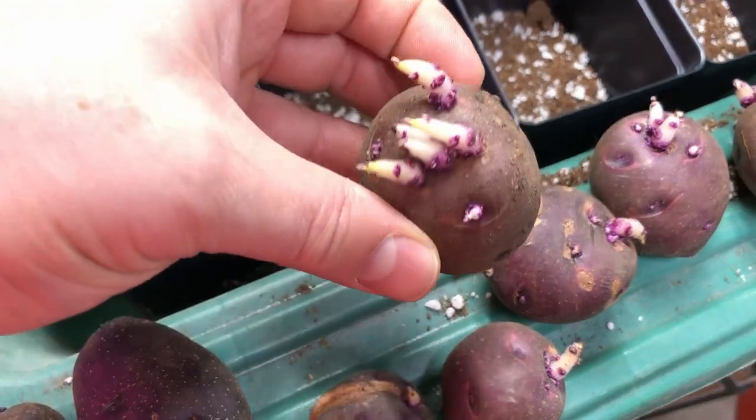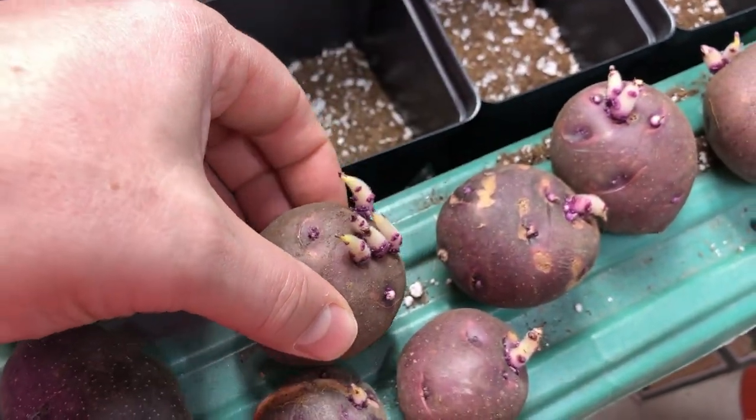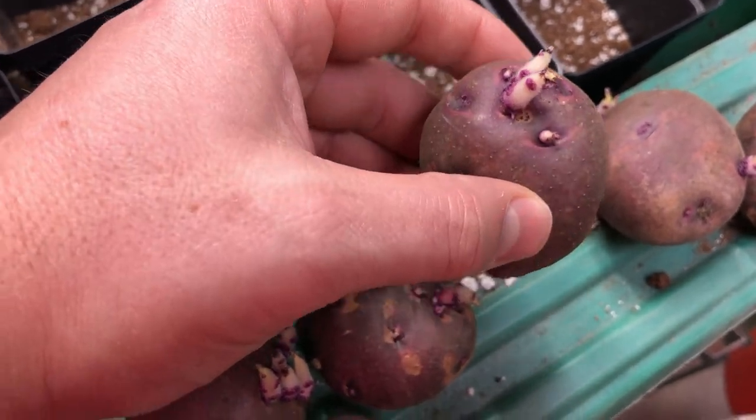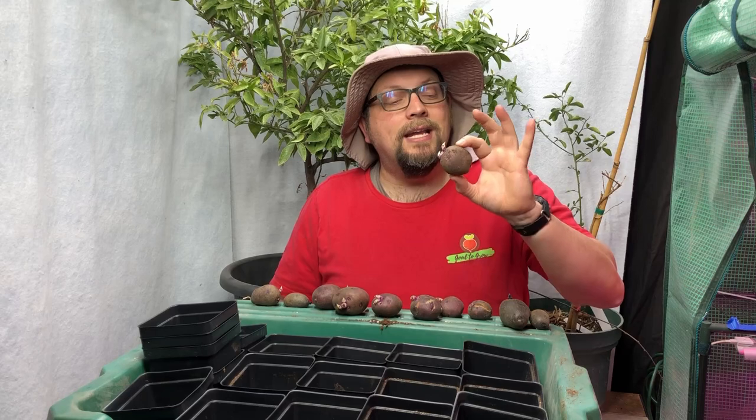It's winter time and some of our potatoes are already sprouting. These have been out of the ground for about three or four months, and one of the challenges of not having a root cellar is that if you don't store your potatoes properly they're going to sprout. In today's video I'm going to talk about ideal storage conditions to prevent this from happening.